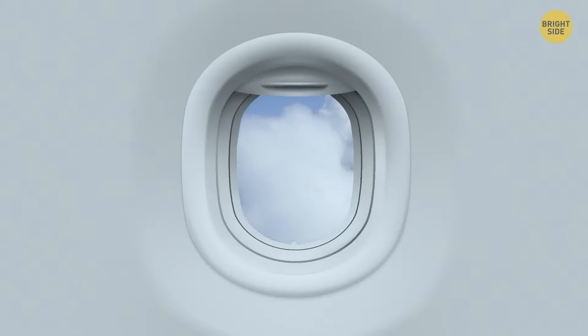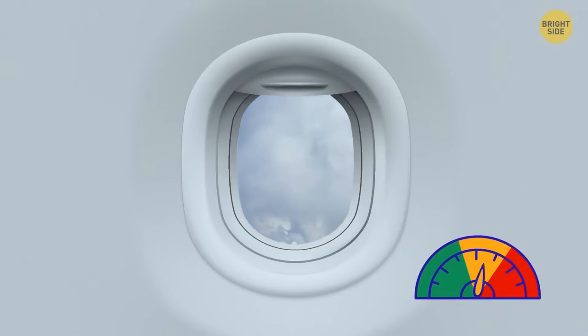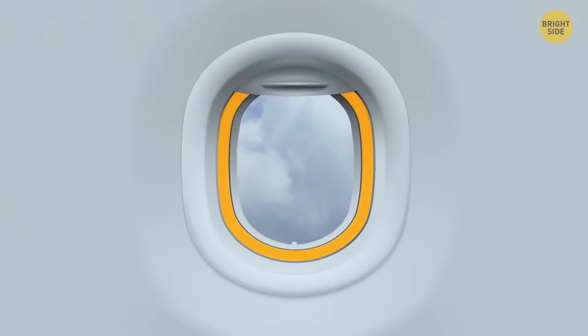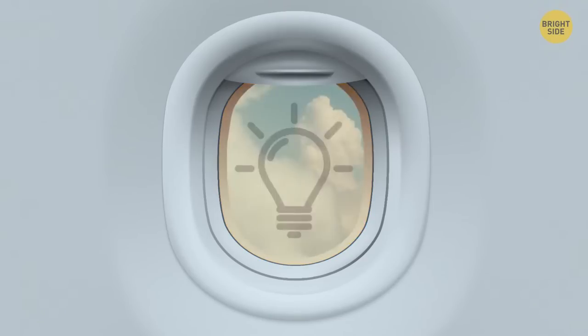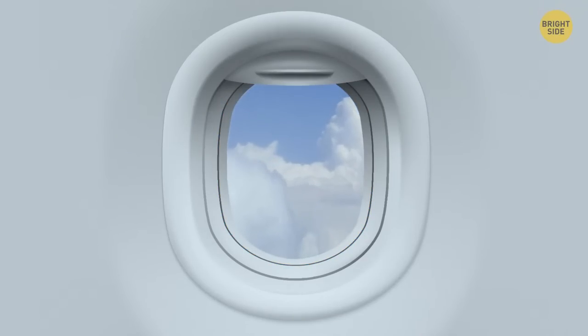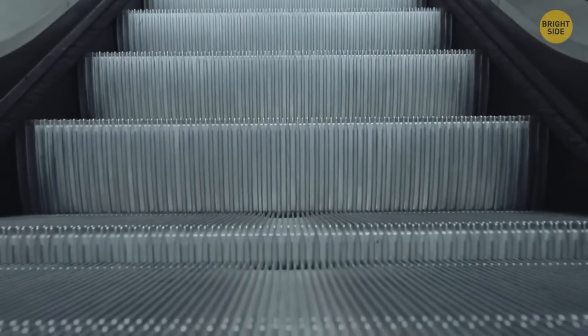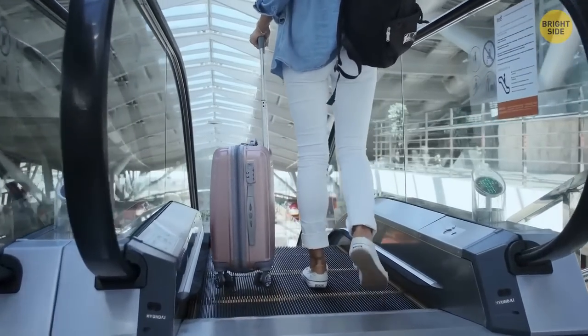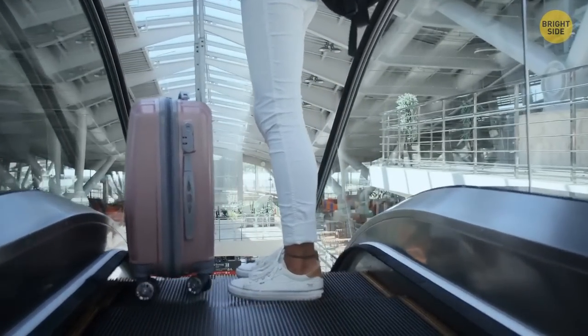The tiny hole in the airplane window is there to balance air pressure. The window has three layers — the outer pane is extremely sturdy and can withstand air pressure differences during takeoff and landing. The hole itself is in the middle pane and not only balances the pressure but also prevents the window from fogging. Escalator brushes are there for your safety — they don't allow you to come too close to the edge of the escalator, so your clothes won't end up between the steps.